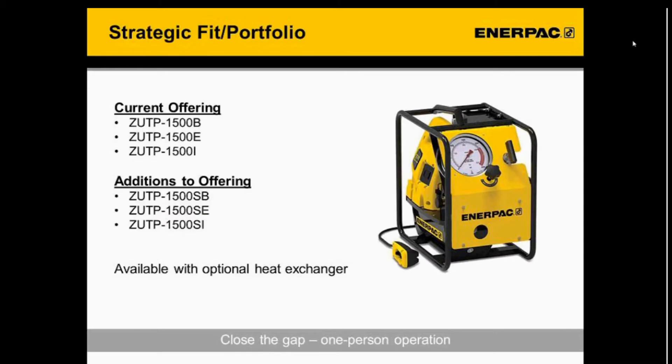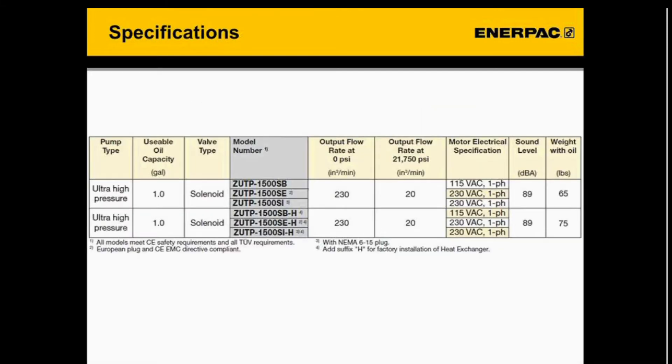Looking at the technical details, the ZUTP will still be offered. The ZUTPS is in addition to our ZUTP line and is also available with an optional heat exchanger. The main takeaway is that it closes the gap by offering the option of one-man operation. Those familiar with the ZUTP pump will see that many specifications are very similar — the main difference between the two pumps is that the ZUTPS has the solenoid valve option.